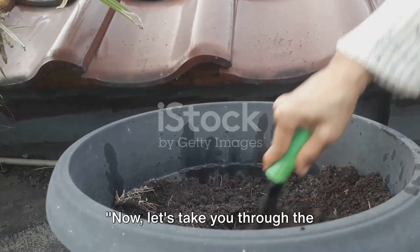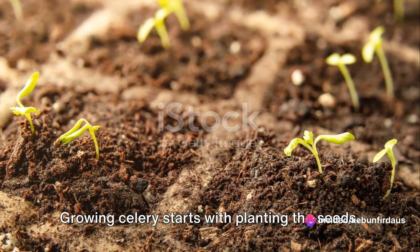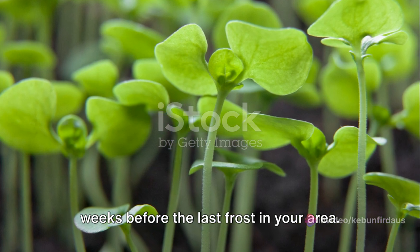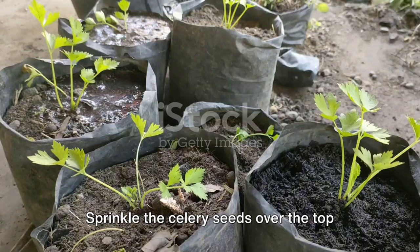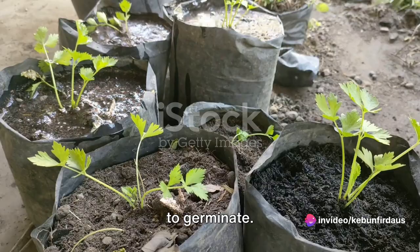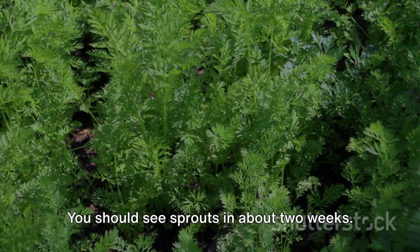Now let's take you through the step-by-step process of growing celery at home. Growing celery starts with planting the seeds — the best time to start is 8 to 10 weeks before the last frost in your area. Fill a shallow container with seed compost, sprinkle the celery seeds over the top, and press them gently into the surface. Don't cover the seeds as they need light to germinate. Keep the compost moist and place the container in a warm spot. You should see sprouts in about two weeks.